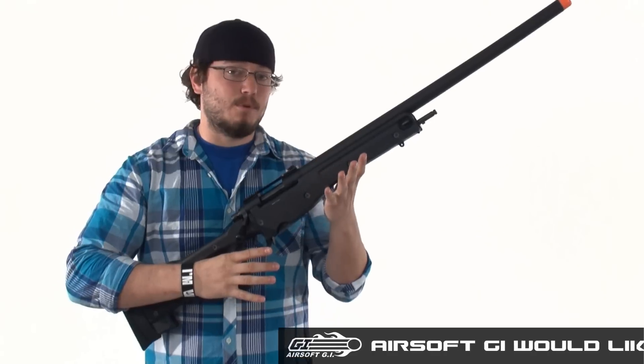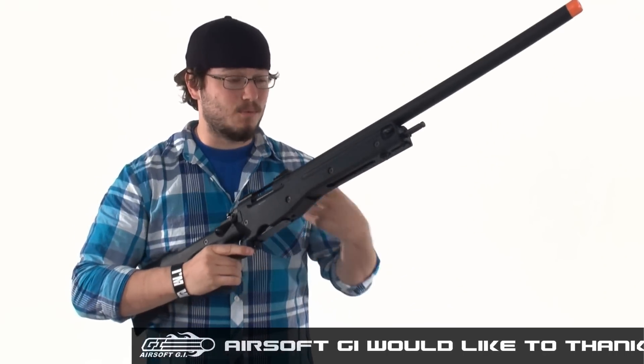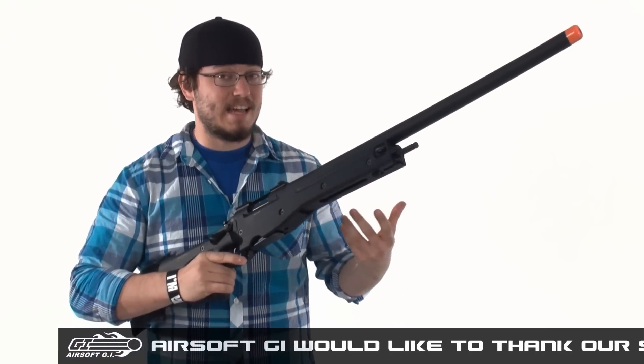Normally I play more CQE games, so I've never really played the sniper role, but even I have to admit that this is a really awesome gun, and I would totally like to have one to mess around with.